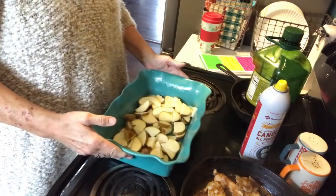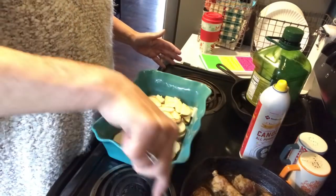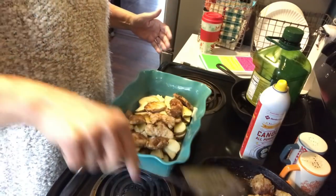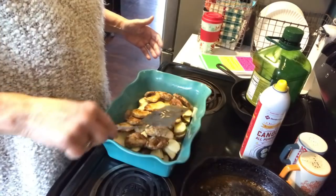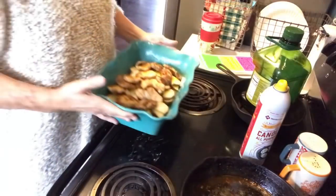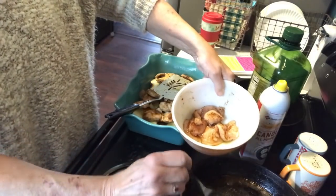Now I'm going to take the chicken that is cooking and lay it over the potatoes. You can see how nice and seasoned it looks and how it's going to be really flavorful. I have that much of the chicken cooked and I'm going to go ahead and cook the rest of it.